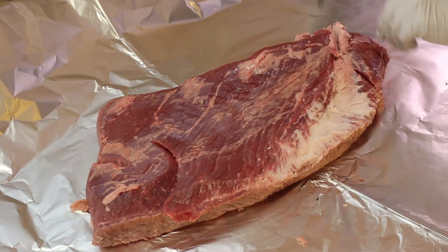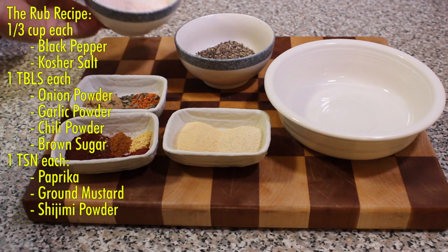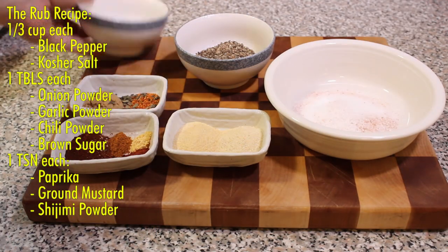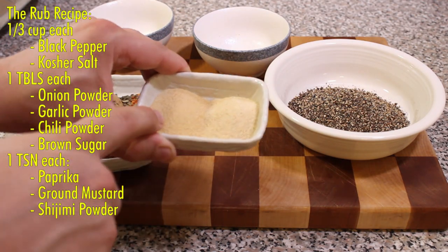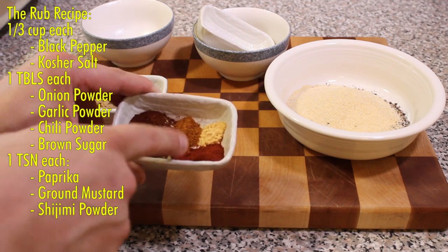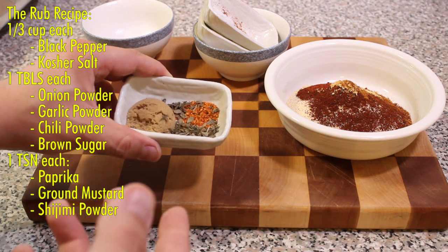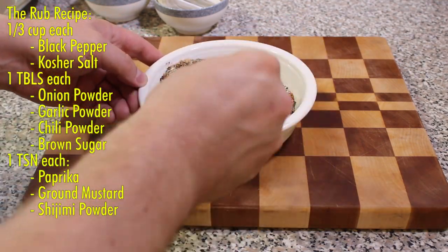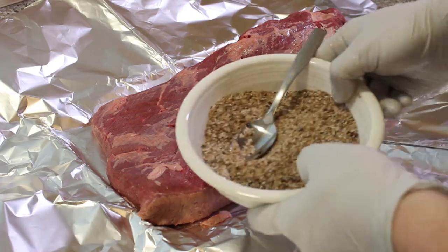The rub is the essential spice blend that's going to give a lot of flavor to the brisket while it cooks. We're gonna start with one-third cup of black pepper and another one-third cup of kosher salt, one tablespoon each of onion powder, garlic powder, chili powder, and one tablespoon of brown sugar — we don't want too sweet, just a little bit. Then one tablespoon of paprika, some ground mustard, and a little shichimi, which is a Japanese spice that's really nice. Add whatever you want and flavor it how you like.